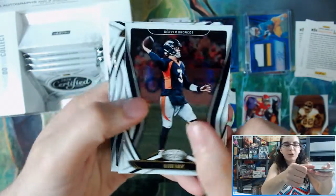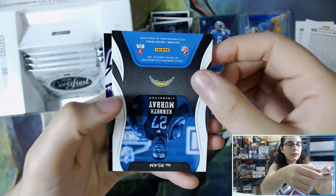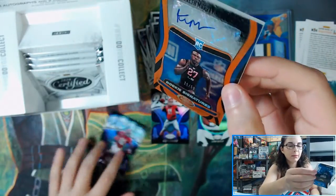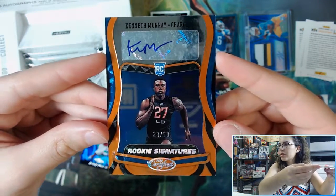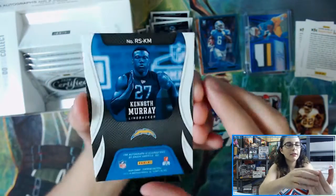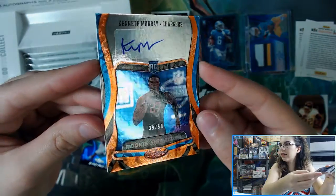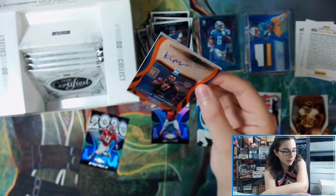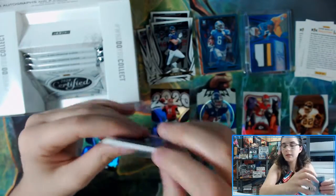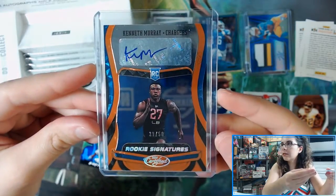Drew Lock, Mark Andrews, Lenoir-Rhyne, and Kenneth Murray. So we did not beat the odds on getting another Freshman Fabric, but we have a really large card numbered 39 out of 50 — Kenneth Murray for the Chargers. It has a really interesting foiling on it. John is from California — not sure if you're a Chargers fan, but you got two rookie Chargers autographs! It fits in a 130-point top loader. Kenneth Murray for the Chargers, out of 50.